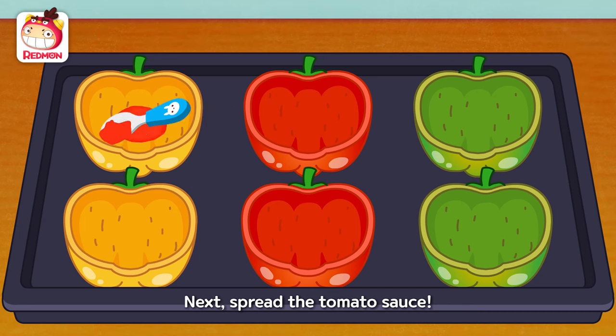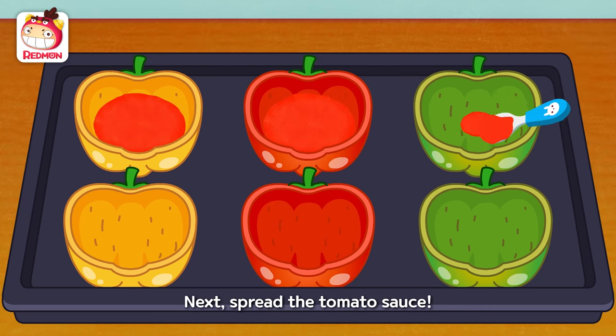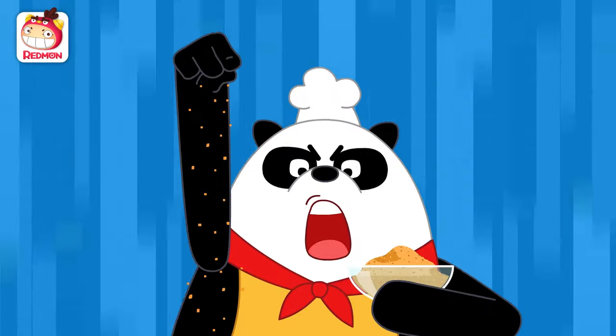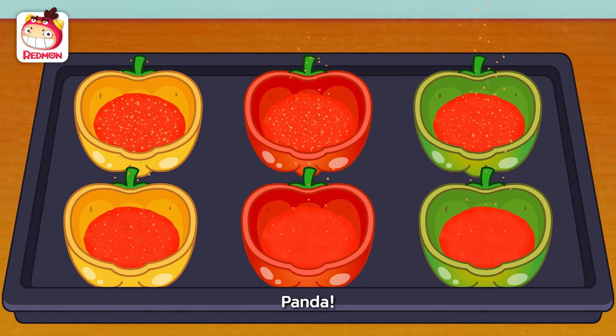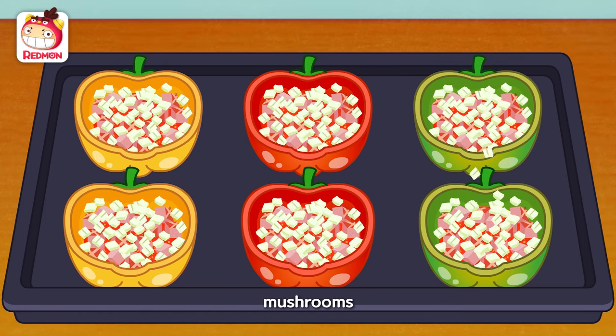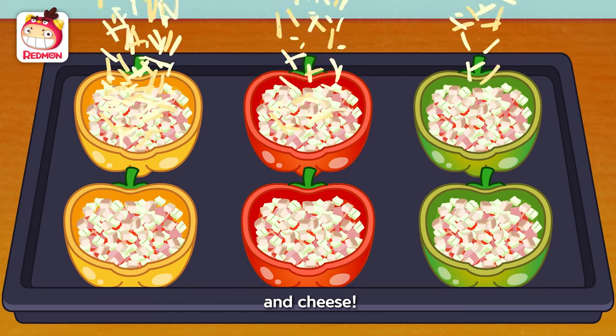Next, spread the tomato sauce. Sprinkle breadcrumbs. Ham, onions, mushrooms, and cheese.